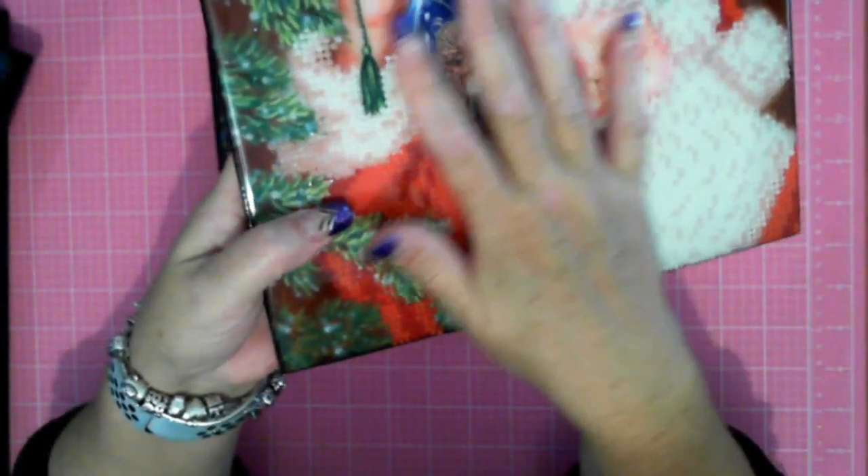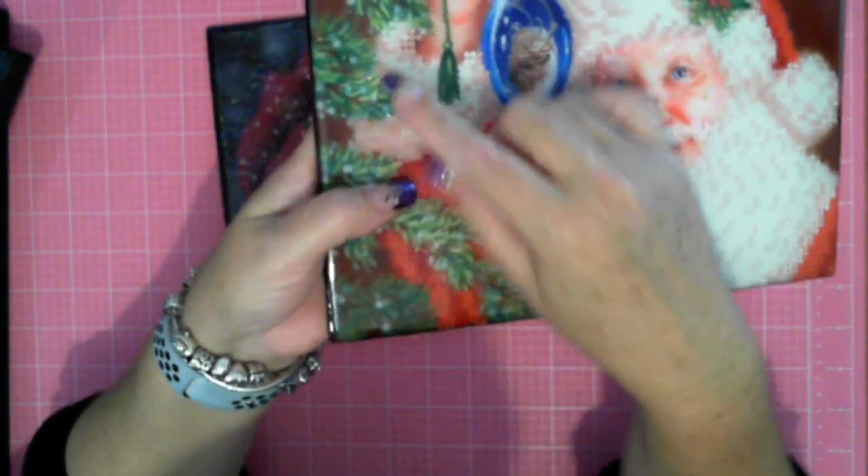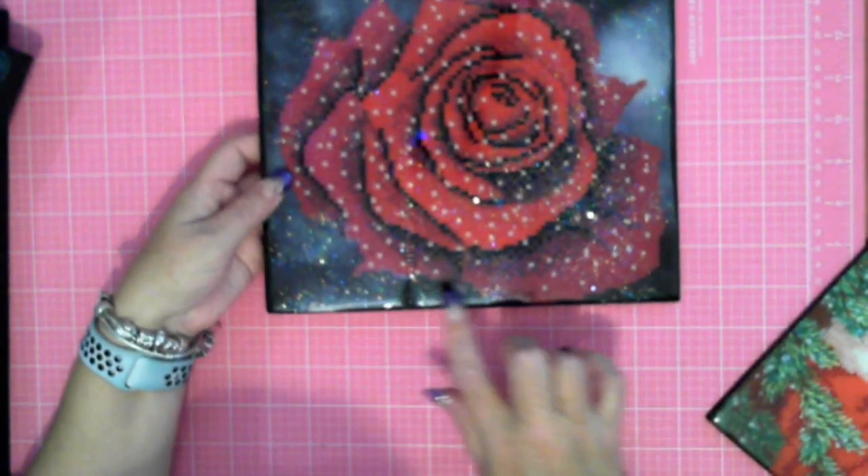He actually looks really good. On the second coat I sprinkled glitter on top — he's only got a little bit of glitter. I might do another test where I mix the glitter within the epoxy, within the art resin, to see how that goes.